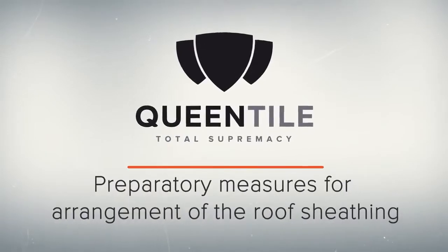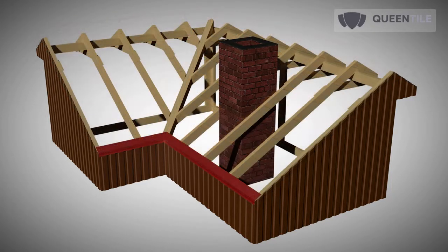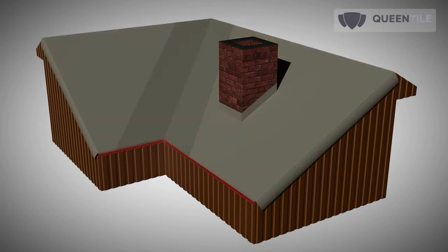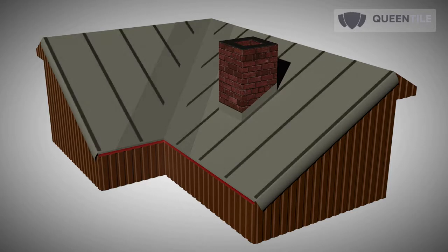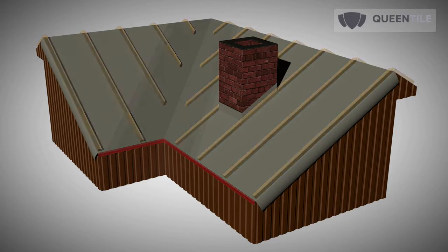Before proceeding to roof sheathing arrangement, preparatory works are needed to form the roofing cake. Before installing the roofing sheeting, complete the roof frame and water isolation by means of roofing membranes, then install a counter batten.